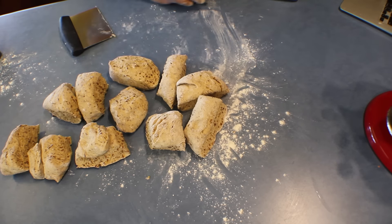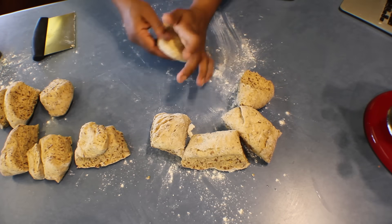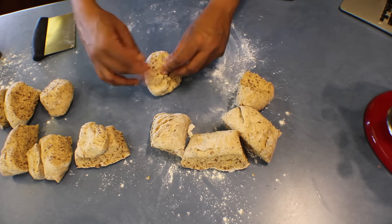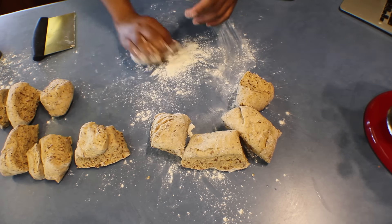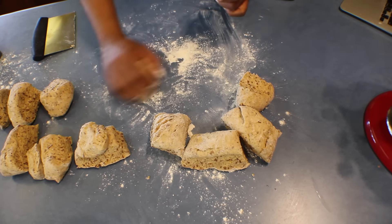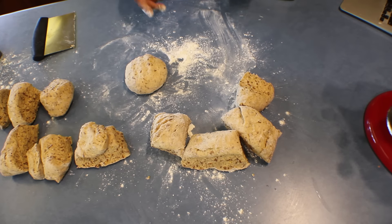After cutting the rolls, leave them on the bench for about 10 minutes to prove, covered with a damp cloth. Then take one piece, press it down, bring the ends to the middle, and roll from one end to the other. Add some flour as it's a bit sticky, and roll until you form a ball shape. Press it down slightly and leave it to prove on a baking tray for about 30 to 40 minutes.